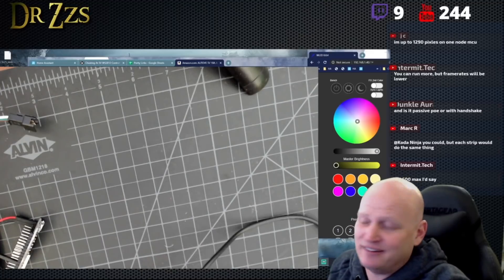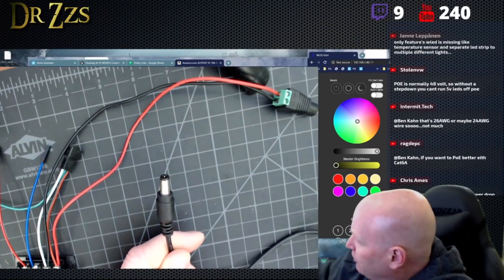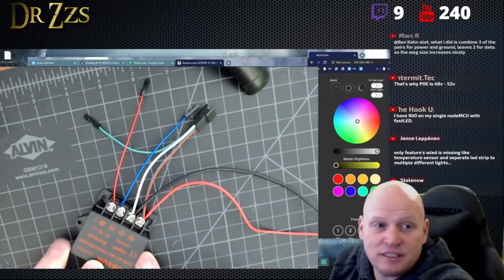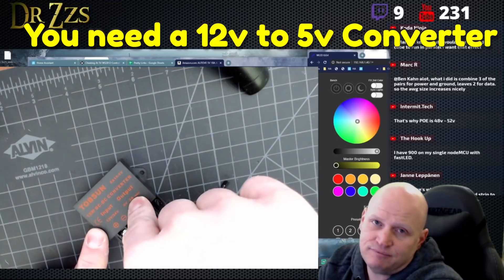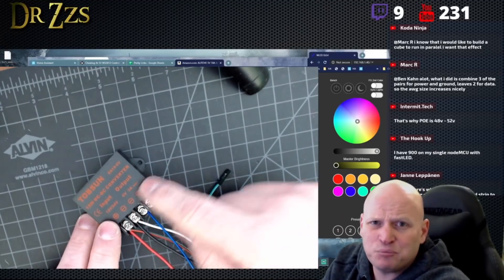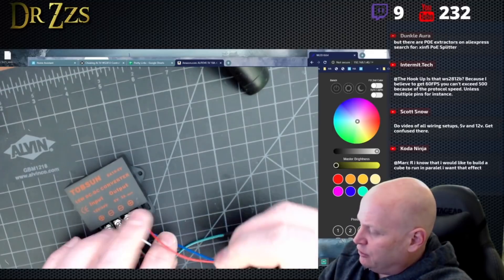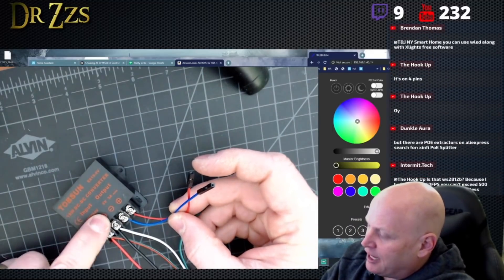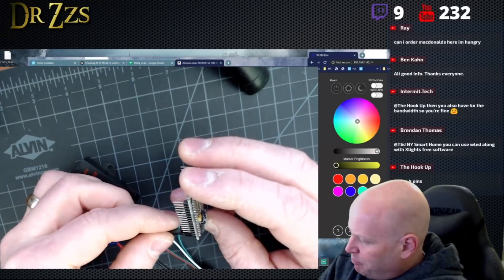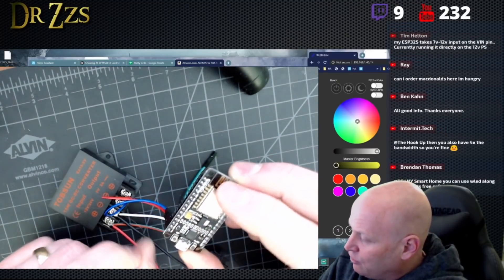The next very common question is about 12-volt wiring — can you show the 12-volt wiring again? Like, how do you do the wiring when you have 12-volt LEDs? This is 12-volt power. I've got it hooked up to a 12-volt, 2-amp power supply. I'm going to plug that in to the input side of the DC-DC converter. When you're running 12-volt LEDs, you need one of these of some kind or another. From AliExpress, this one is about $2. Connect 12 volts to the input side of your DC-DC converter. 12 volts goes in, 5 volts comes out. These two wires are going to go to the power of my NodeMCU — positive and negative going to V-in and ground.